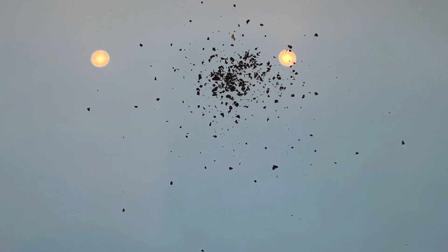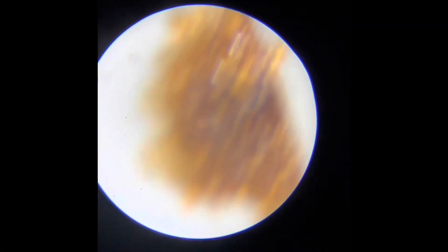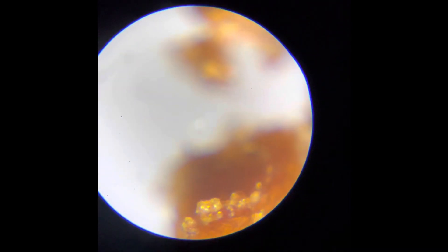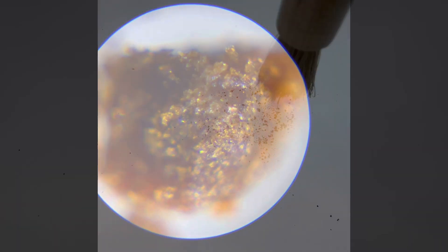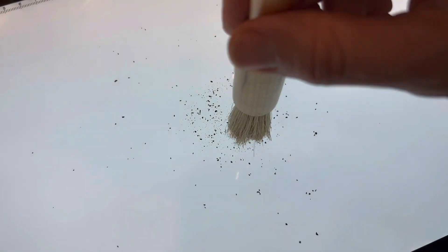We were having a discussion about measuring particle distributions and the trouble with tiny fines sticking to particles, so I took out the microscope and showed what these particles look like. This is a coarse grind — I think it's like the 400 micron setting on the Zerno — so large particles.